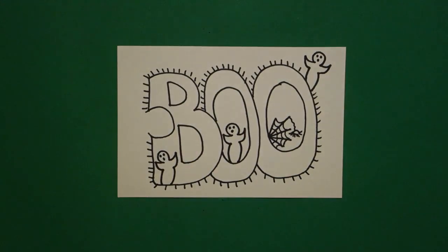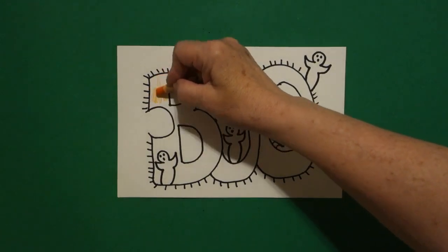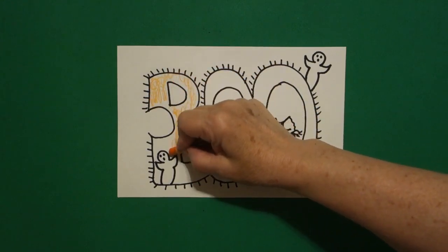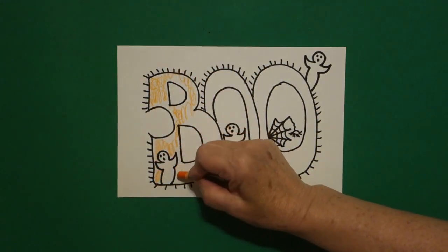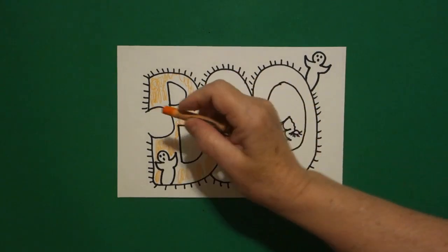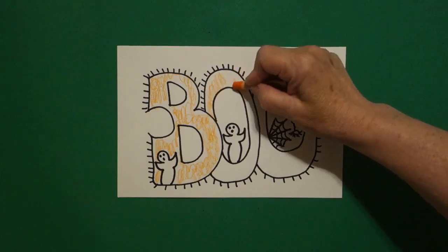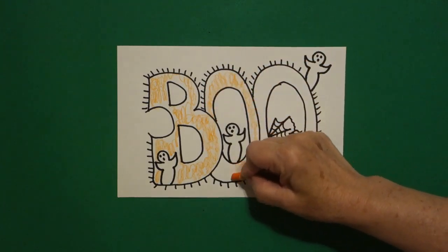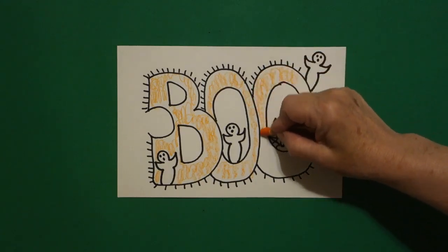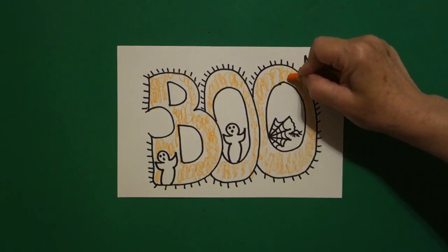Let's see how we're going to color this in. This is super easy because the whole entire thing is going to be colored in orange. Make sure you go around your spaces correctly and do each letter on its own. Don't just take your crayon and go all the way across. So first I do the first letter, now I do the second letter, now I do the third letter. If you want to add more color you could, but this is the fastest and the easiest thing to do.